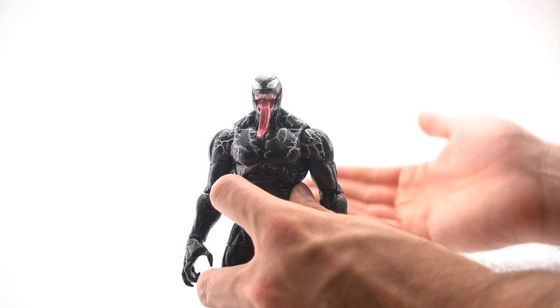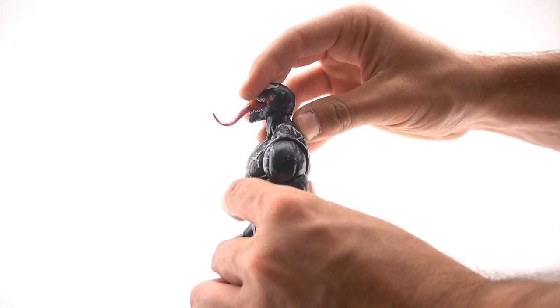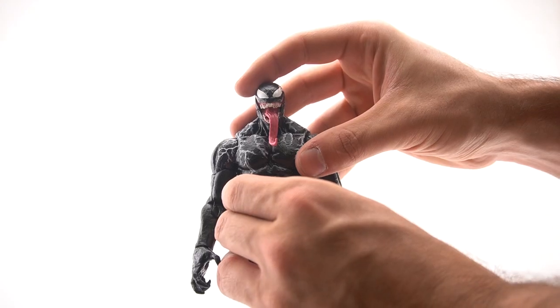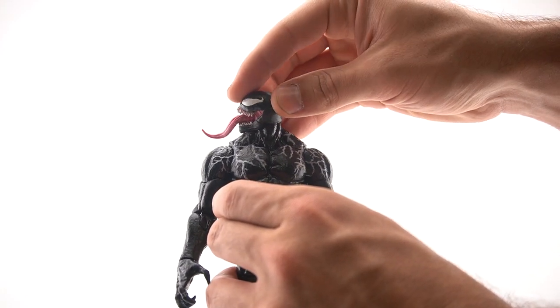Getting straight into his articulation — his head is on one of the new dumbbell joints, which is fantastic. His head can look down, he can look up — not the most, but the way his eyes and head are shaped he is technically looking up pretty high. Being on the dumbbell joint, his head can also tilt side to side and rotate 360 degrees.